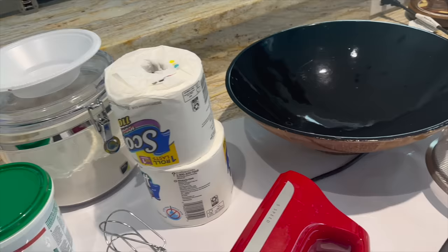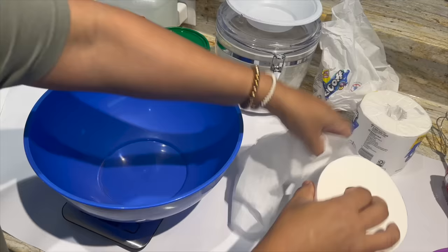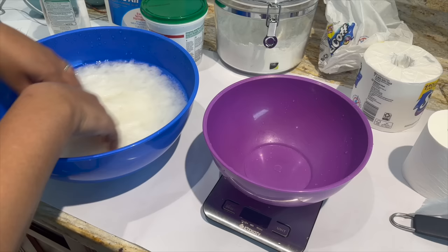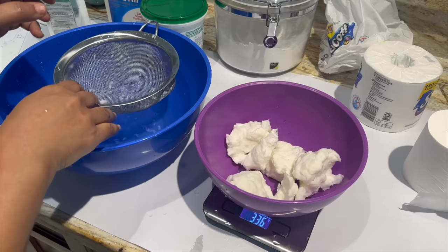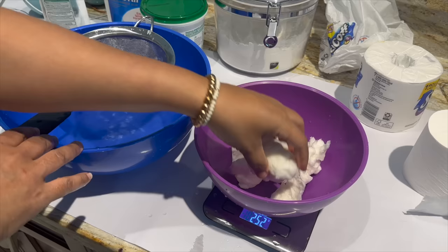I'm going to put the recipe in the description below along with links to all the products I'm using today, so you can just enjoy the video and refer to it later if you wish. I started with the scale set to zero with the bowl on it so it doesn't take into consideration the weight of the bowl. Then I added two or three blocks at a time of the toilet paper until I got to 72 grams, then added some hot water and left that for about five minutes. You want to start with 72 grams of dry paper and end with 330 grams of wet paper. Once it was in the water for about five minutes, I squeezed it out and put it in another bowl — again with the scale set to zero. You'll see here I went back and forth squeezing or adding water; you just want to play with it until you get it just right.